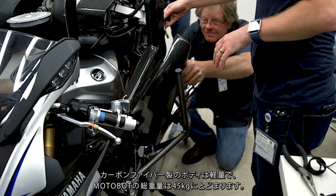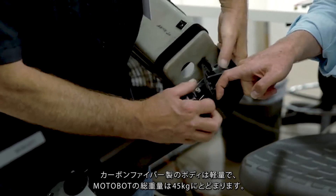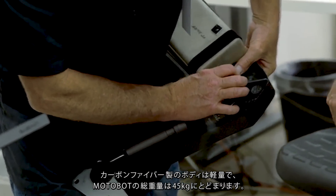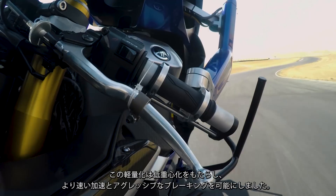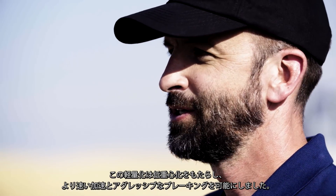Starting with the carbon fiber shell, it's a structure that's lightweight, resulting in a total system weight of only 45 kilograms. This low rider weight allows for a lower center of gravity, faster acceleration, and more aggressive braking.